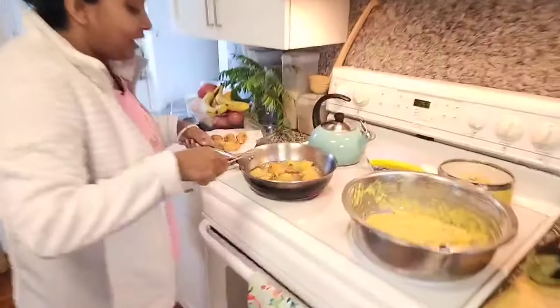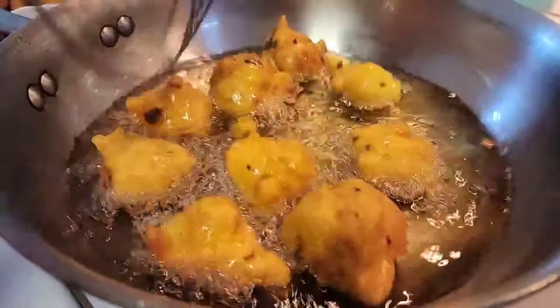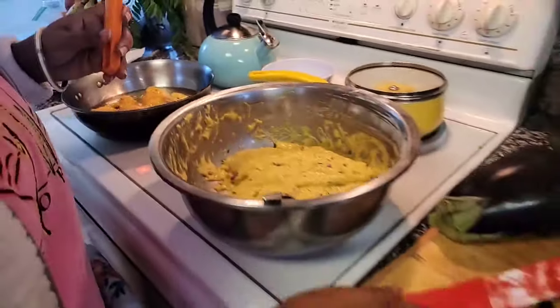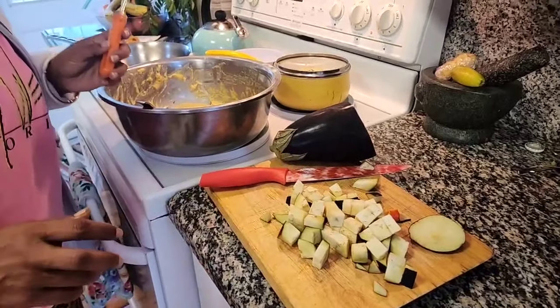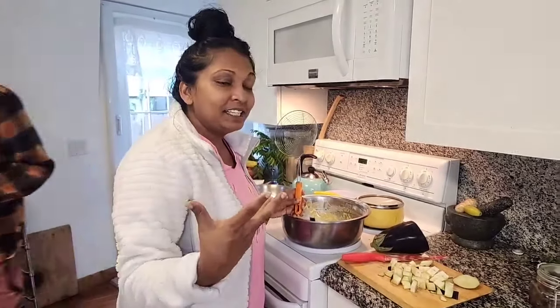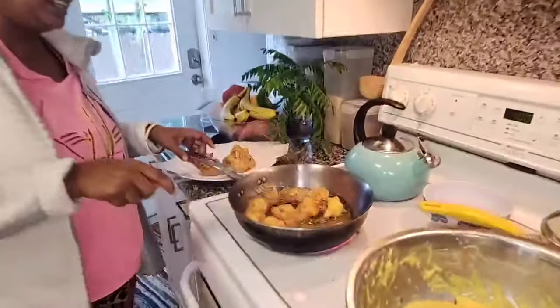So what I'm cooking quickly — we were going kind of all day today — so making some Polari, some regular Polari here. And then I have some Baigan, or eggplant, and I also have some squash that I'm cutting up here to make like a vegetable Pakura. I think it's called a vegetable Pakura — it's like a Baigan-y but I'm putting other stuff in it. So that's what we're doing here, making some Polari.